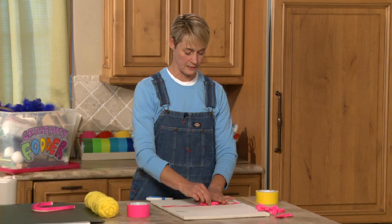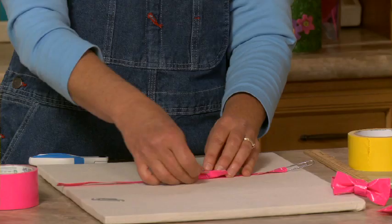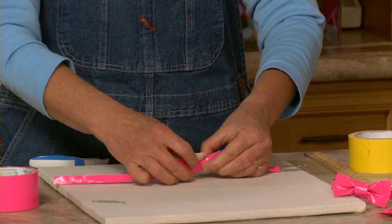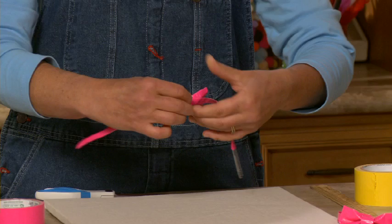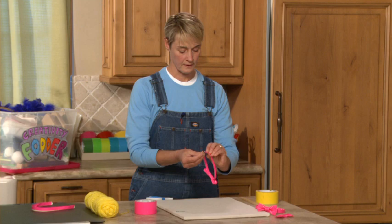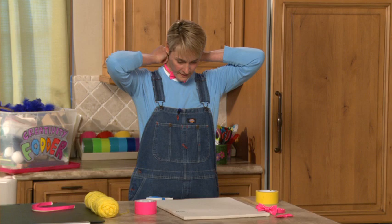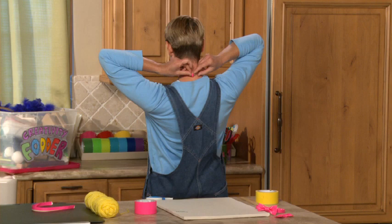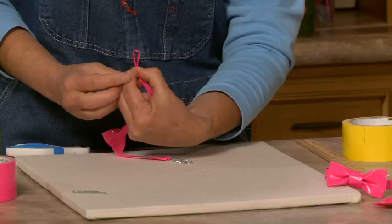Now all I'm going to do is attach my bow tie right to the center. I figure out where I like the center to be, take another piece of duct tape about half an inch — actually more like an inch — lay it on top, flip it over so the bow tie is attached to the collar piece, and just secure it into place. The other side just needs a little loop so the paper clip can attach into it. I measure first, fold it over, make a little loop, and secure it with tape.